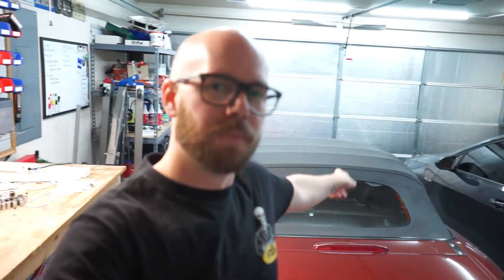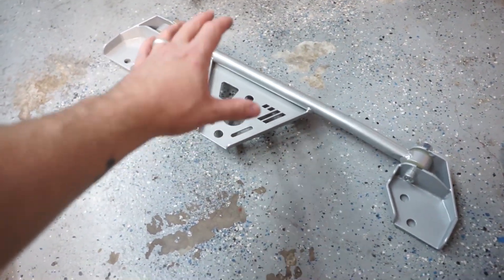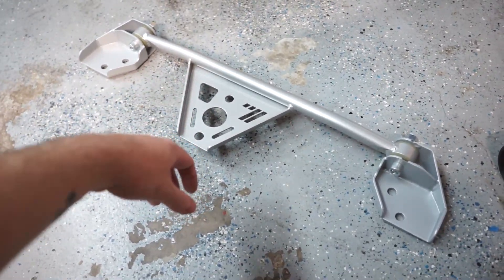Previously we have done a lot of bracing on the GTI, and today we are going to start that process for the 2.5 NC Miata. If you haven't seen this car yet, be sure you go up to the playlist right up here or go to the channel and check the playlist out for the 2.5 build. It's time to make this car into a more streetable, track-ready Miata, and we're going to start that today by adding the Roadster Sport rear PPF brace.